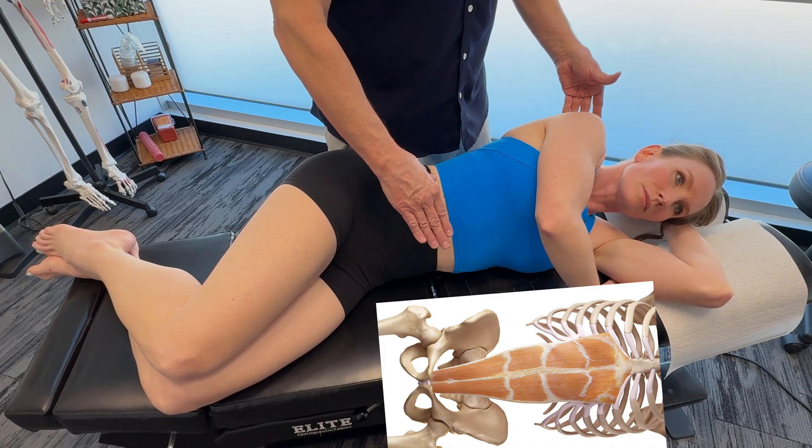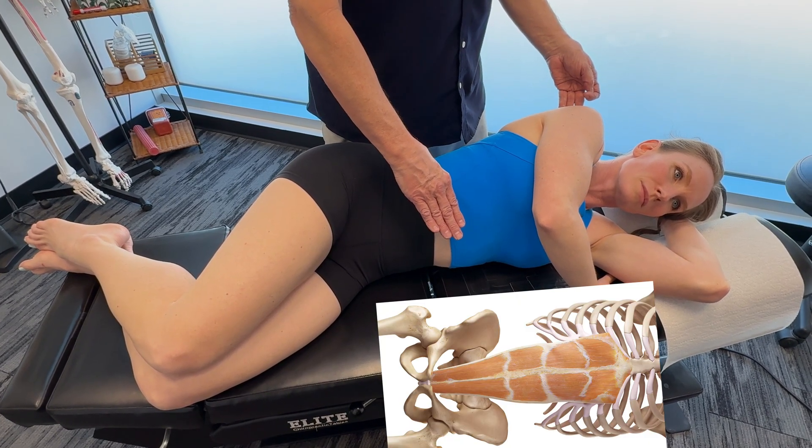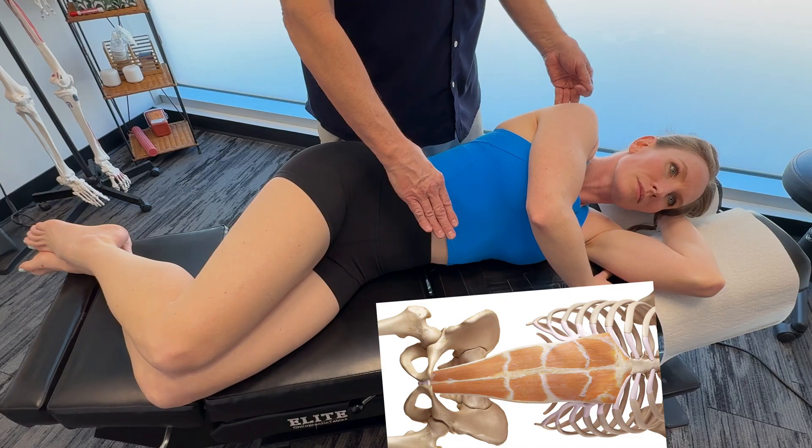The nerve supply is the lower intercostal nerve — we're talking T7 to T11 — and the subcostal nerve, which is T12.